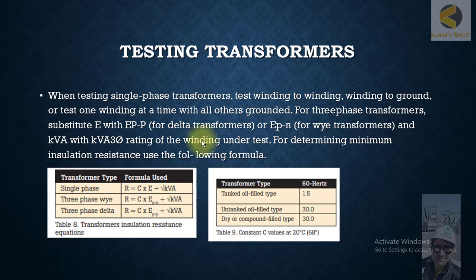Below is the formula mentioned here, which you can use to calculate the acceptable ranges of insulation resistance level. Thank you very much.